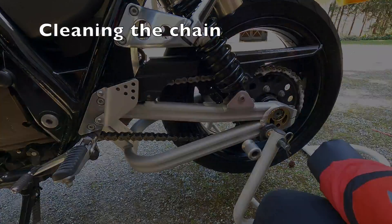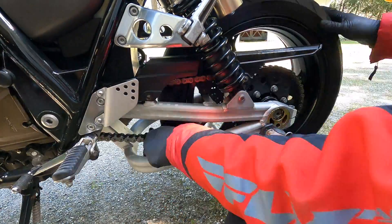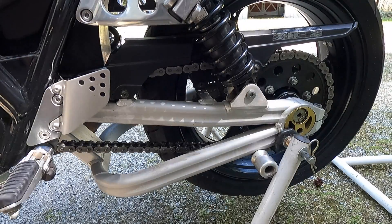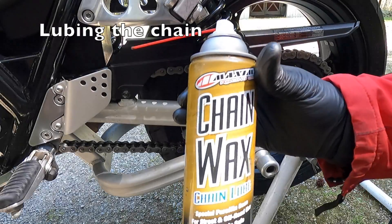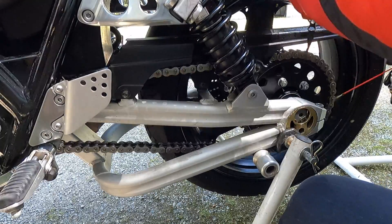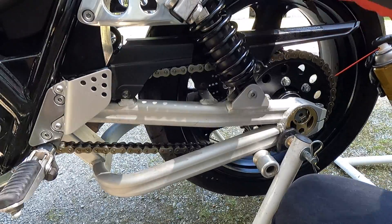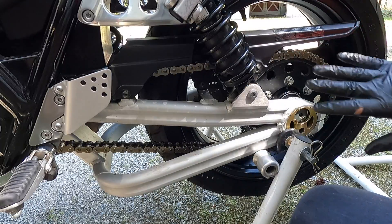I'm going to clean the chain with some WD-40 — put a little on there and then brush it off. Now that the chain is clean, I'm going to lube it with some Maxima Chain Wax. That's just what I use — everyone has their favorite chain lube, so feel free to use whatever you prefer. The chain is lubricated and I'll wipe things down and clean up any excess.